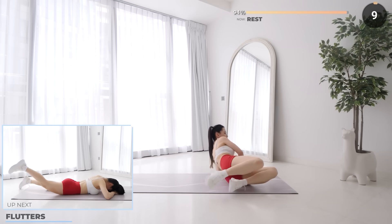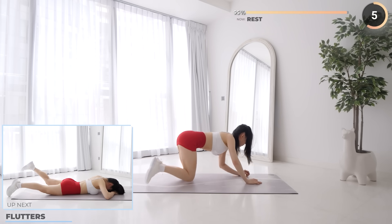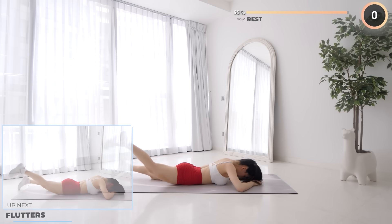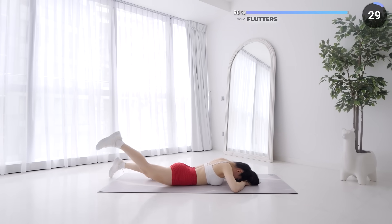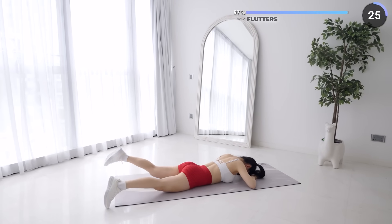Final 10 seconds rest now. Lay flat on your mat and we're finishing off the workout with flutters. While on your belly with core and glutes engaged, lift your feet up slightly apart and flutter them up and down one at a time. Do not lift too high as you don't want to hyperextend your back. Remember to engage your glutes and let's finish off the workout.